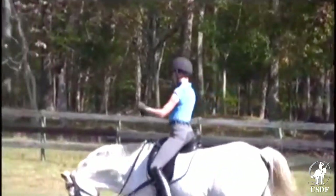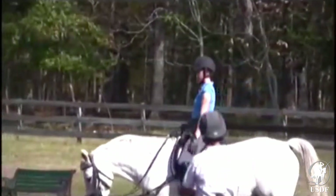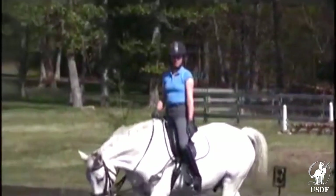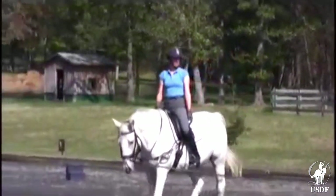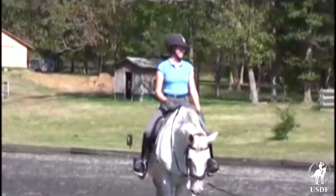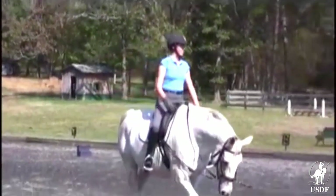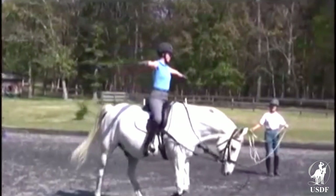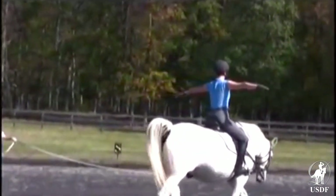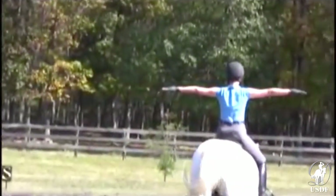Go back to holding on lightly with your outside hand please. You appear to have really quite good balance and your horse seems very trustworthy. Lift both arms to the side like the wings of an airplane and have them really be opposite each other so your chest is expanded and your hands are as high as your shoulders.